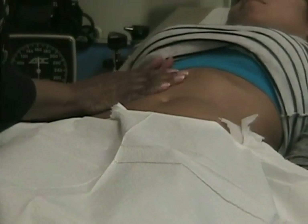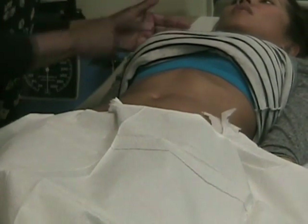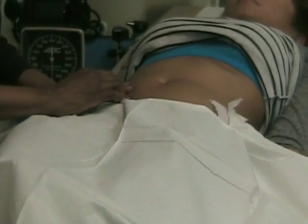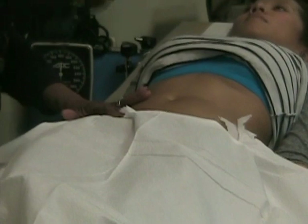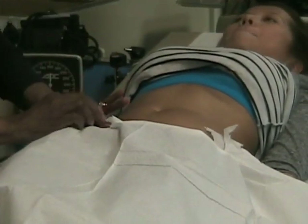When we are ready to percuss out the liver, we have to go up high or it becomes low. I prefer to start at the mid-clavicular line here at the symphysis and work my way up. As I'm doing that, you and I will both listen for a change.